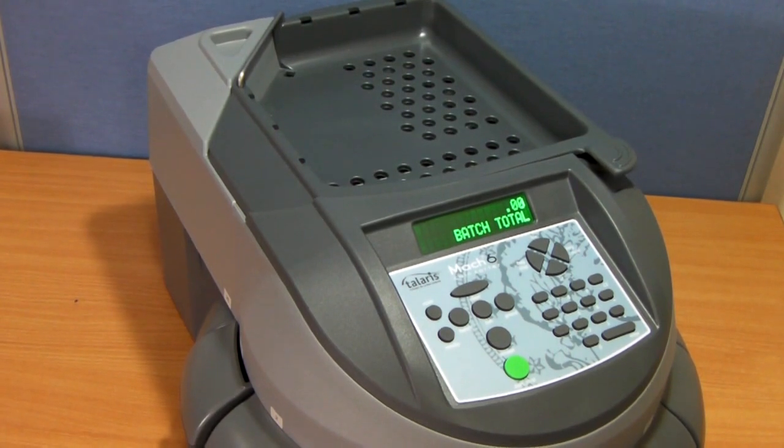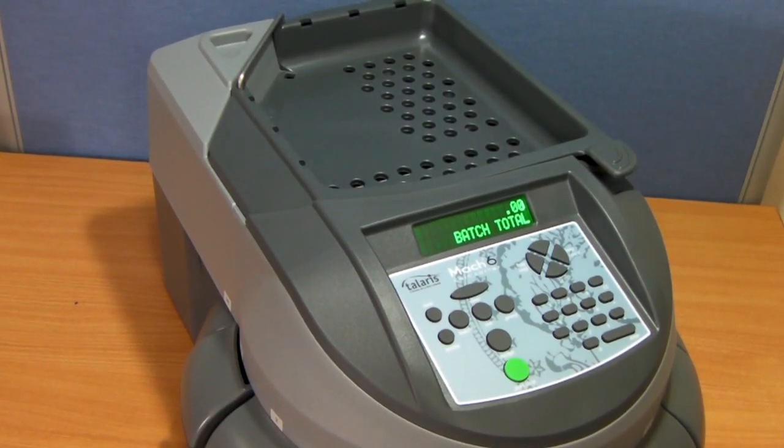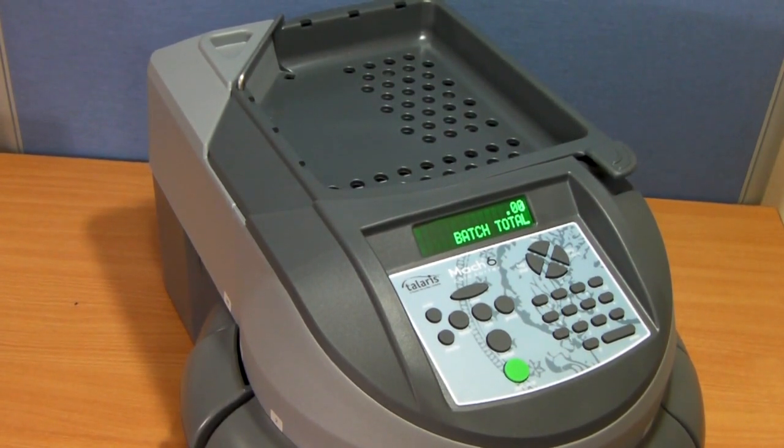The Tolaris de la Rue Mach 3 machine is capable of counting from 5 pence up to 2 pounds. It does not have the facility to count copper coins. The Mach 6, however, has a full complement of coins and is able to count the copper coins including the 1p, 2p, all the way up to the 2 pounds.